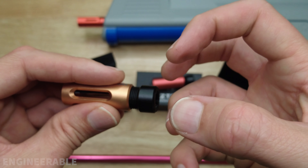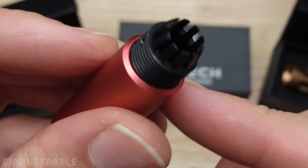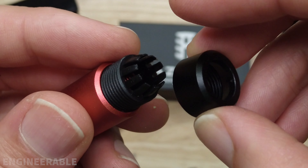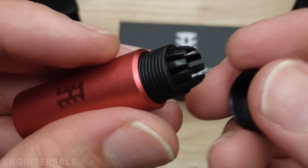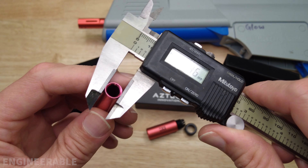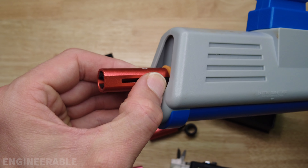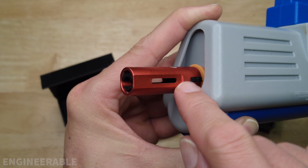Another advantage of these hop-ups is their barrel tightening method. They use fingers that grab onto the barrel, and when you tighten the nut it squeezes the fingers onto the barrel for a secure fit. They're rated for 9 to 9.5 millimeters. Standard quality gel blaster barrels are usually about 9.5 millimeters — this one measures 9.48mm. However, the Spider ball barrel measured about 9 millimeters and needed a piece of aluminum can as a shim to increase the diameter for a tight fit.